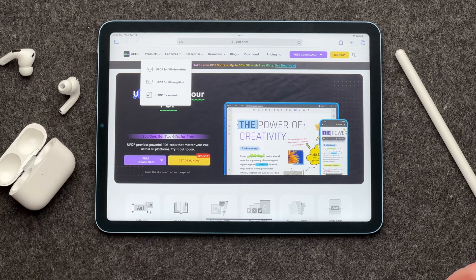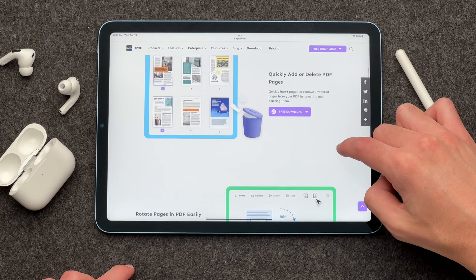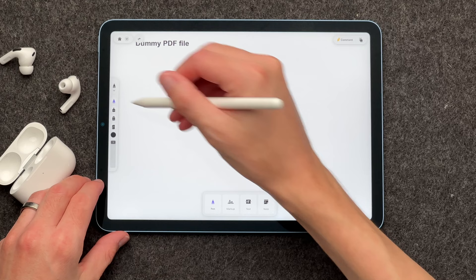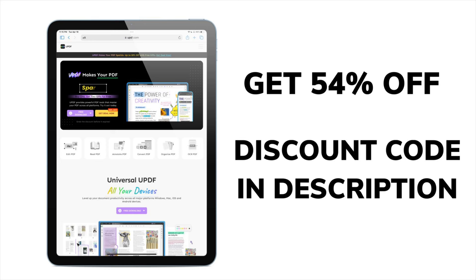UPDF is a full-featured file manager app that supports every file management action, including view, edit, annotate, convert, organize, crop, search, copy and paste, delete, rename, compress, decompress, move, upload and download, share, and secure documents from Mac and Windows. It's also available on iPhone and iPad, and I've been loving it with the iPad. One of the biggest benefits to this software is being able to edit PDFs. You can also edit images, links, and watermarks. Recently, I've had to sign a lot of contracts, and I can just edit the PDF, add my signature, save it, and send it off — no problem. Use my coupon today to get 54% off of UPDF — the link is in the description. Thanks UPDF for sponsoring this video.